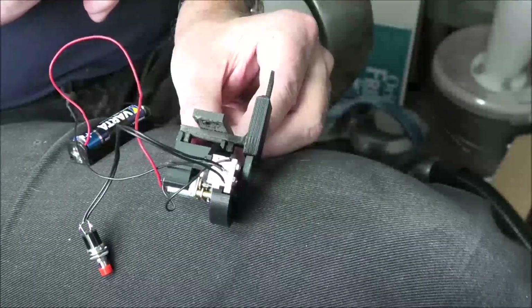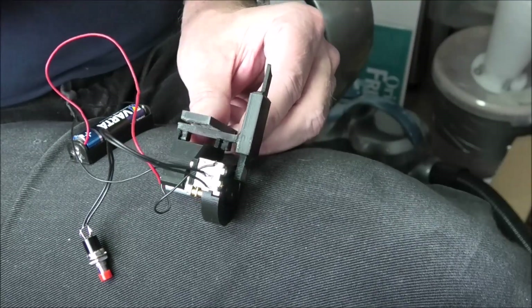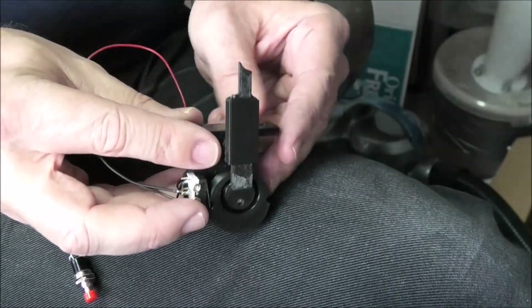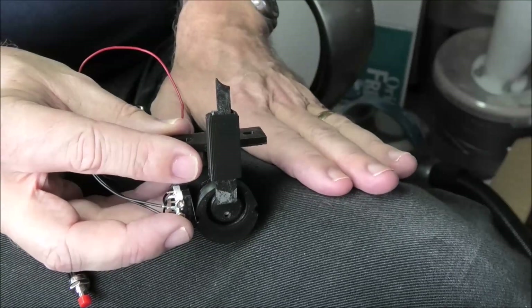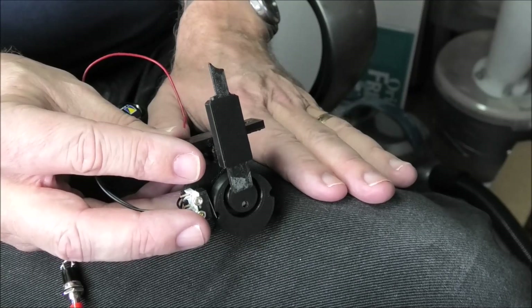This is the final iteration of the Scotch. The Scotch is a device for uncoupling the magnetic couplings that I've been working on.